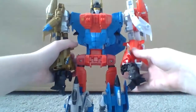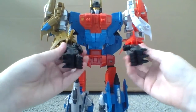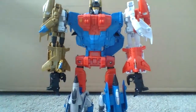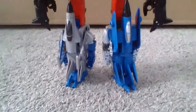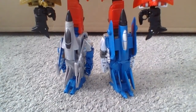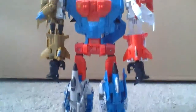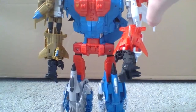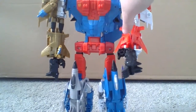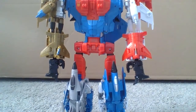Now, if you have this figure, you might be saying: wait a minute, these aren't the hands that came with it. But the feet are. I lost the other two hands — I'm losing a lot of things. So I had to improvise with the other Combiner Wars figures that I have.